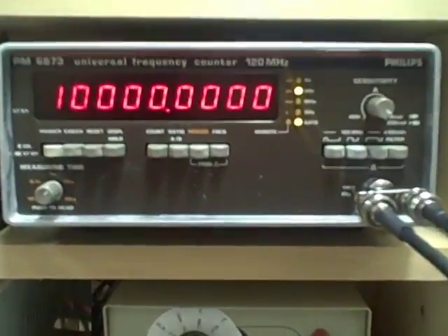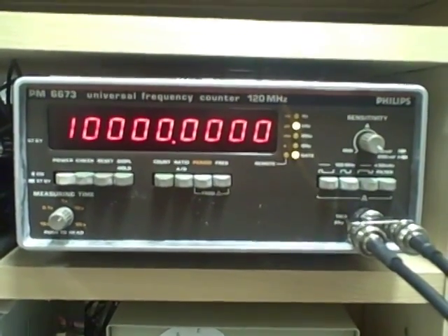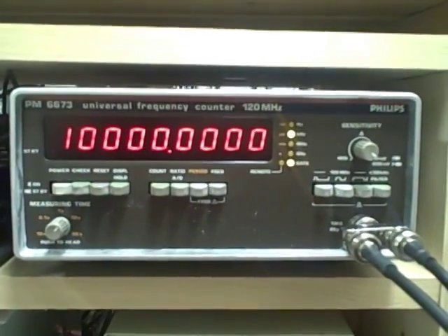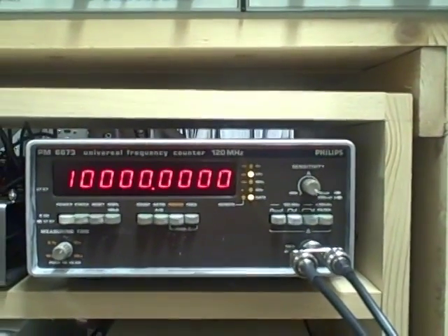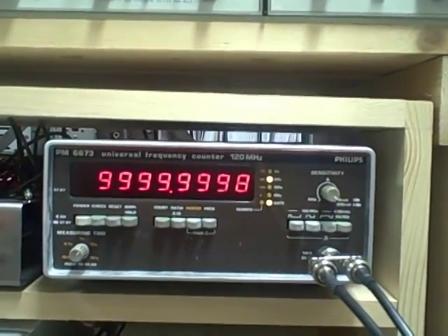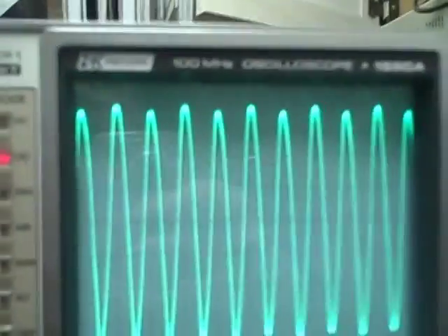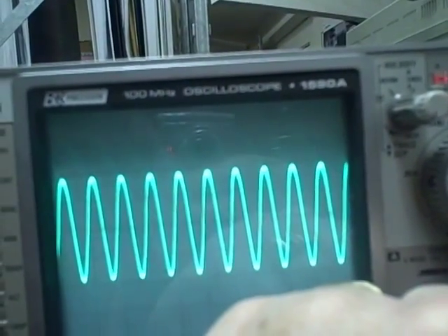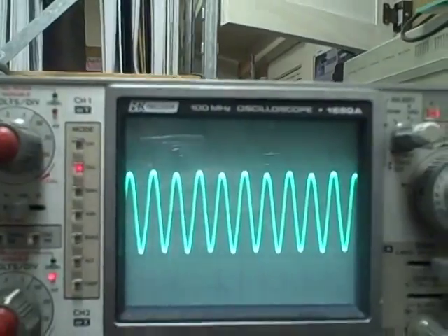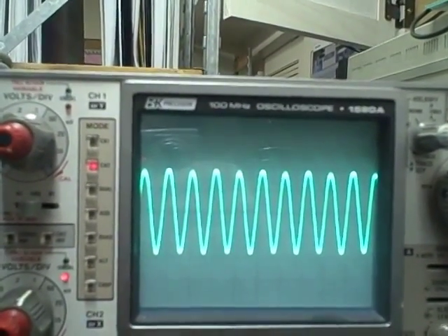Right now out of it I am getting ten million point zero hertz. I couldn't hardly ask for more than that, at least not off of this bench. So I'm good within a tenth of a hertz. And we've got a relatively clean output. A little bit of peak-to-peak variance, but all in all it looks pretty good.